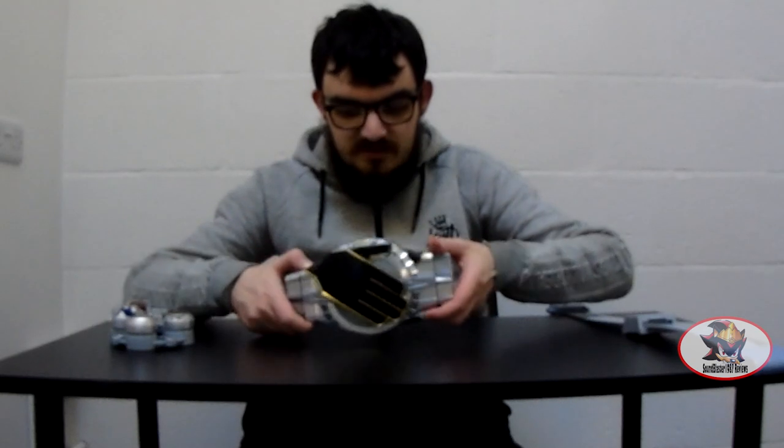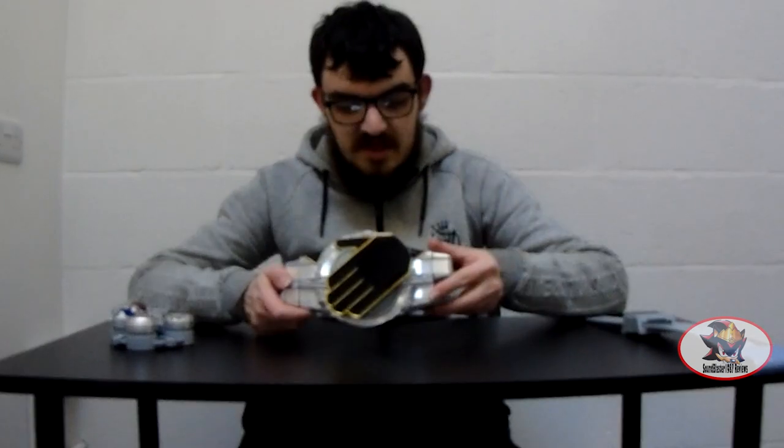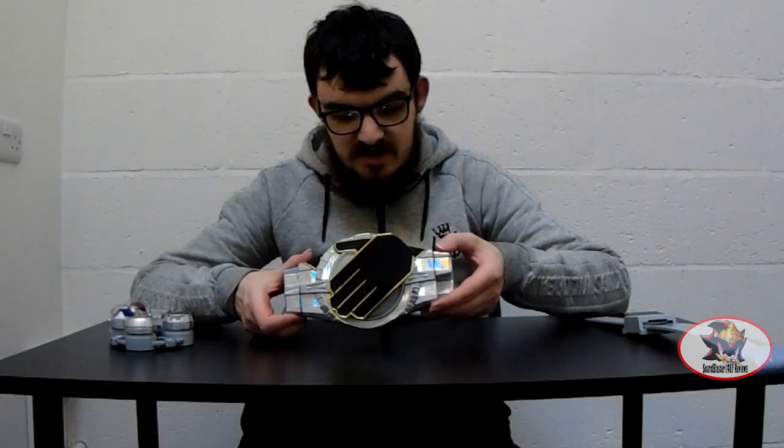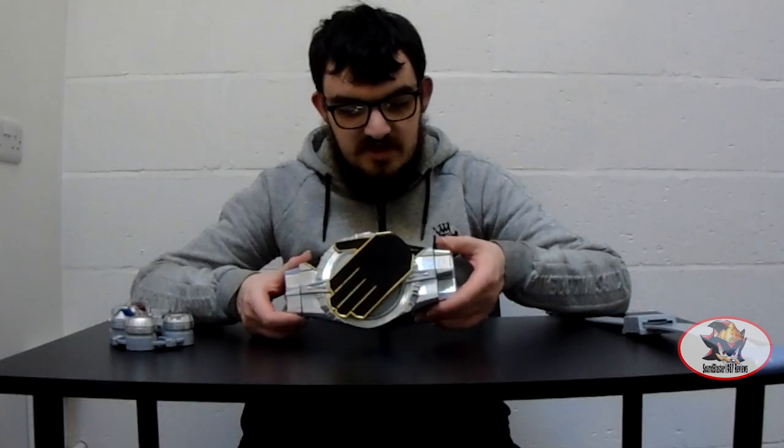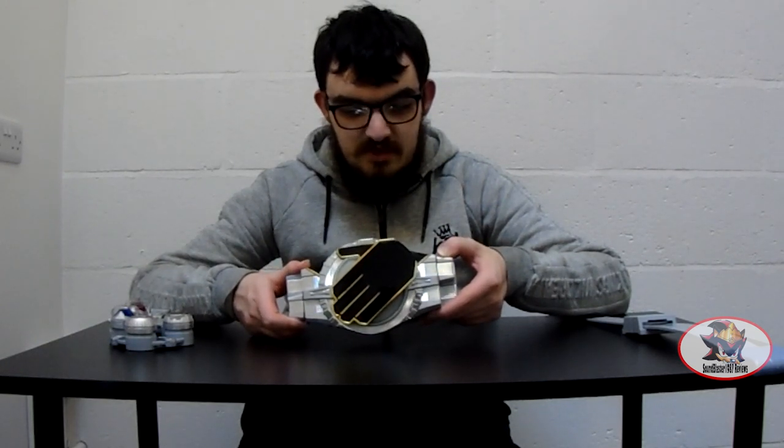For the transformation you want to use the Wizard Driver in its left-handed configuration to scan the Henshin style rings. And to use the finisher attack on the Driver On ring you want to have it in right-handed mode for scanning the spell rings.